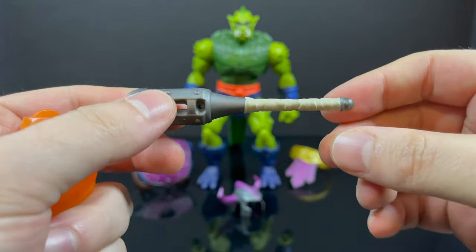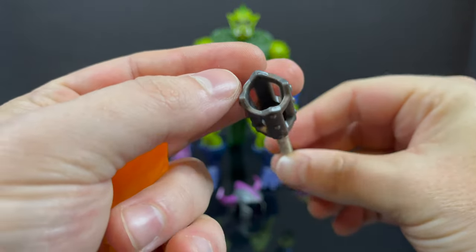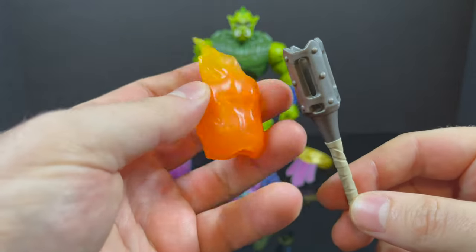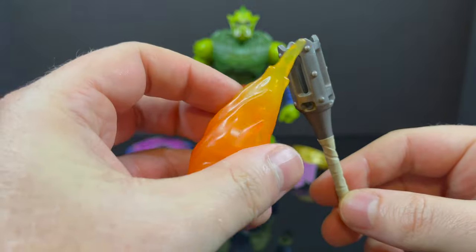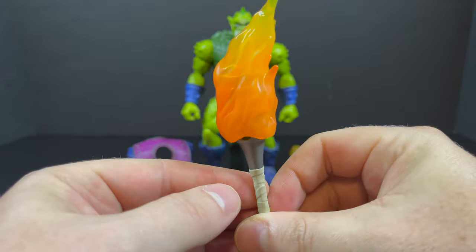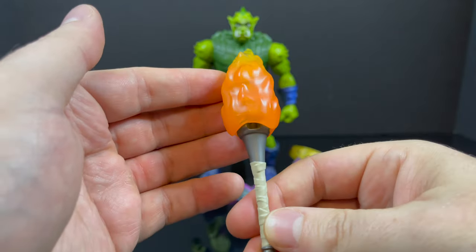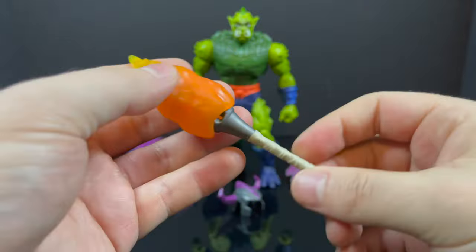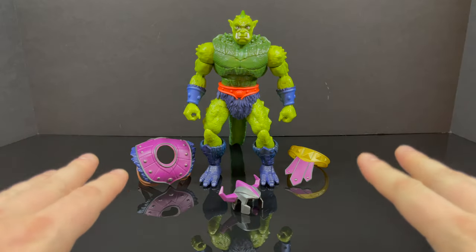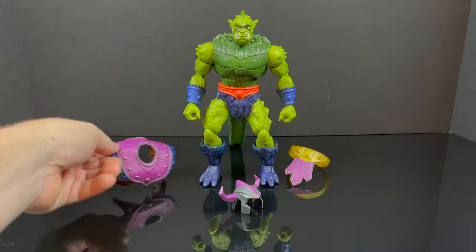You also get a torch that does have paint on it, with wrappings around the base, and then an orange flame effect that's equally nice. The two combine to create a lit torch, so if you have a character figure going into a cave or something like that, you are all set with Whiplash's accessories.